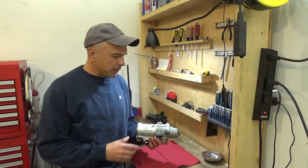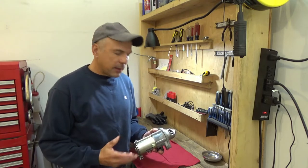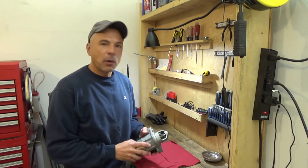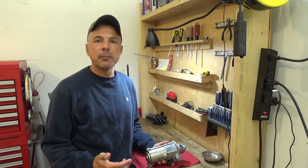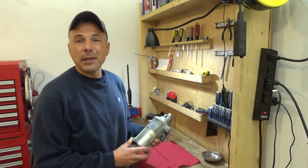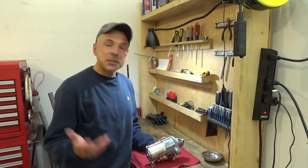Hey folks, today I'm going to be rebuilding this Mitsuba Honda Accord starter motor. I think it's pretty neat how these Honda starters are rebuildable, even for a do-it-yourselfer, because they don't require any special tools and the replacement parts are readily available from lots of different online Honda parts dealers. I think it's pretty neat to tear one of these open and just see how it works inside. So let's get started.